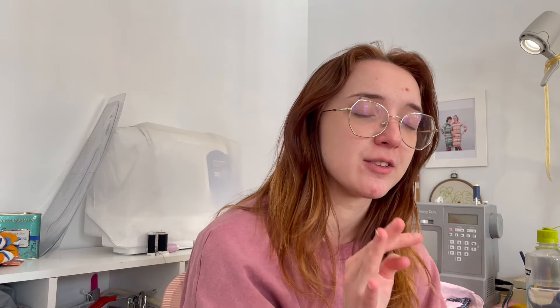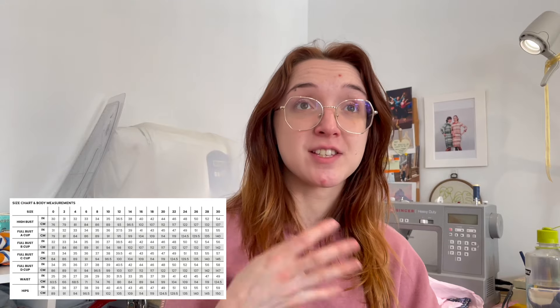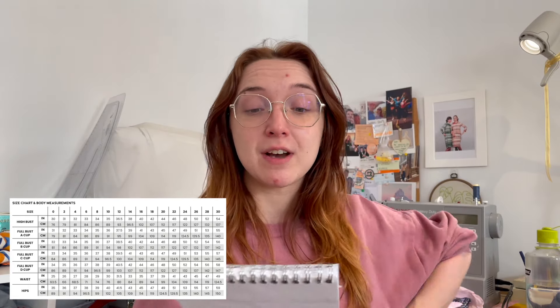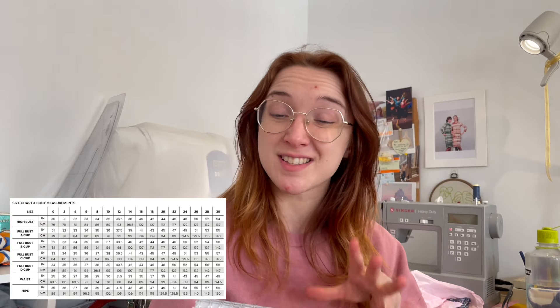I'm going to tell you a little bit about the pattern — I have notes, I wrote stuff down. The Chalk and Notch Shea is available from a size 0 to a size 30. We're not sponsored, by the way. A size 0 is a 25 inch waist and it goes up to a 49 inch waist in size 30.